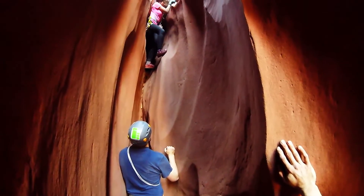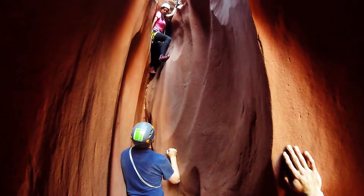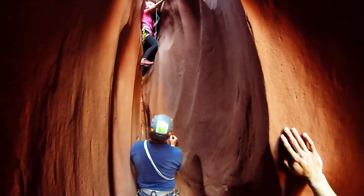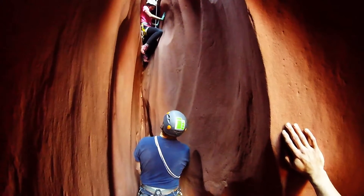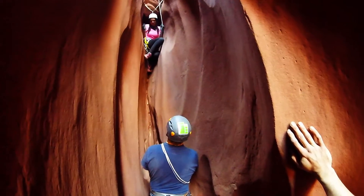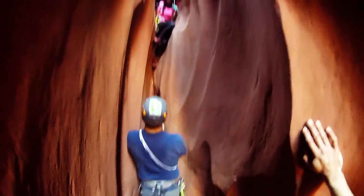Now you can kind of wade your feet in there too. You just got to kind of chimney down — or what do you call it? Elevator down. Yeah. Just kind of wade yourself in and just kind of slide and work yourself out.